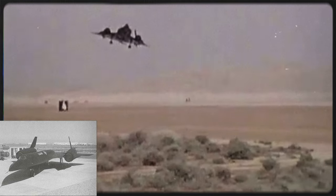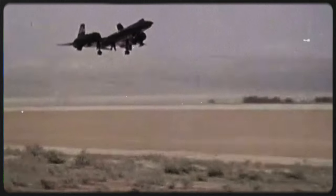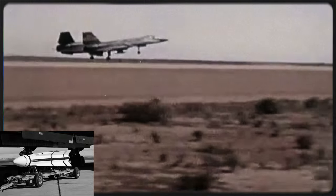Speaking of real life, the YF-12 was a missile-packing variant of the A-12, both of which are the predecessor to the much more famous SR-71 Blackbird. Its purpose was to close with Soviet bombers at the highest speeds of any fighter aircraft ever and use its AIM-47 Falcon missiles to take them down.